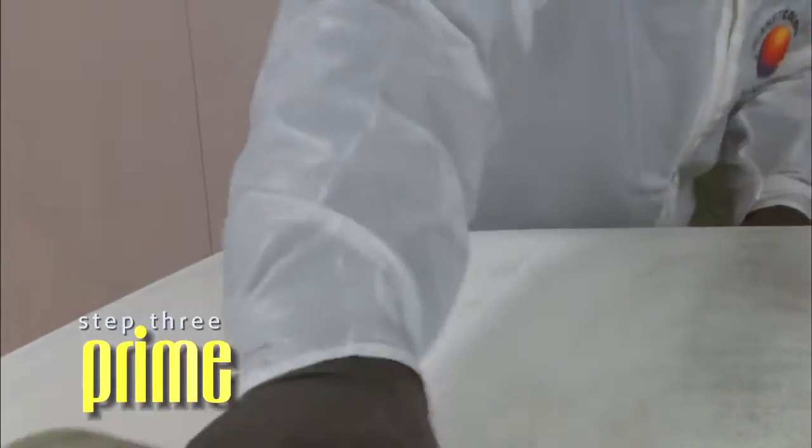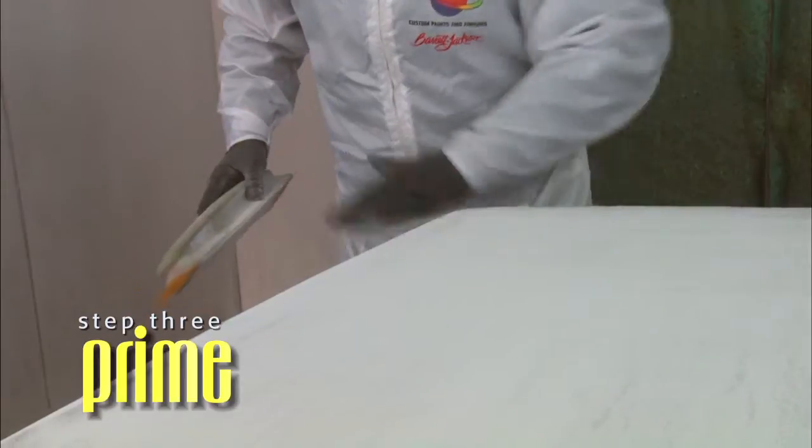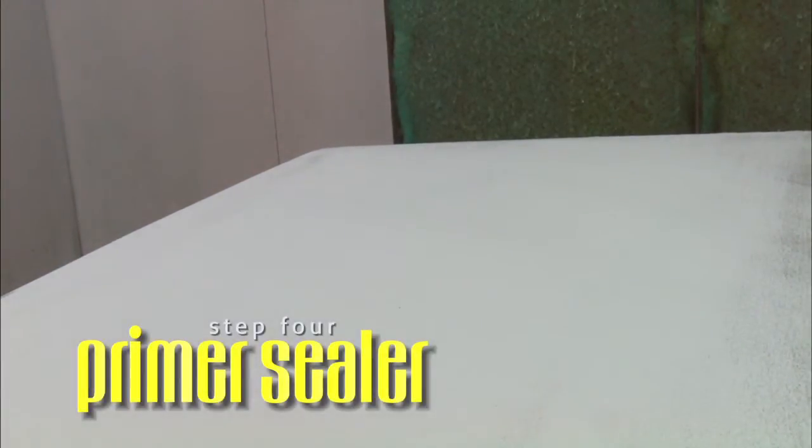FP410 Filler Primer can be sanded in approximately 2 hours at 70 degrees Fahrenheit. Block sand with 400 to 600 grit sandpaper. For larger areas needing body repair, use 120 grit paper finishing with 220 on a long blocking board — this will help in making the body work as straight as possible. Remember, all good paint jobs are the result of patient and quality vehicle preparation. With the body work completed and all imperfections sanded away, now we're ready to apply the Primer Sealer.